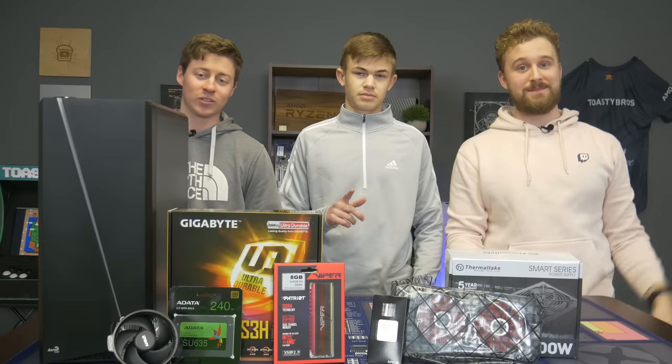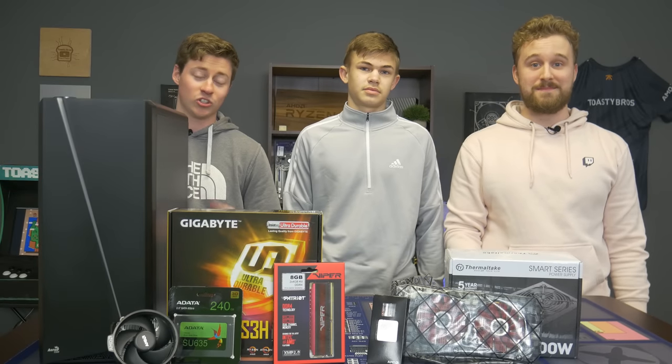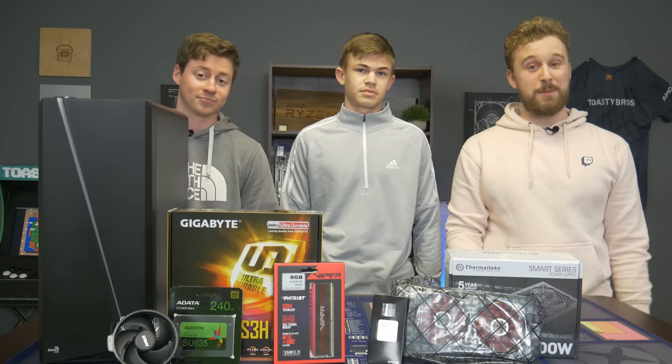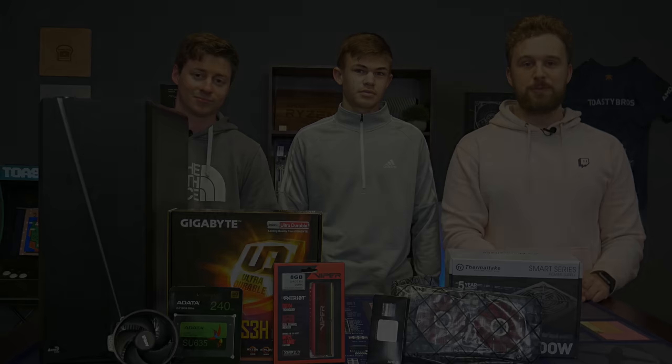Hey, what is up guys? Jack and Matt here with the Toaster Bros and today we're going to be showing you guys how to actually build a PC from scratch with all new parts. It's gonna be pretty awesome. But first, a word from today's sponsor.